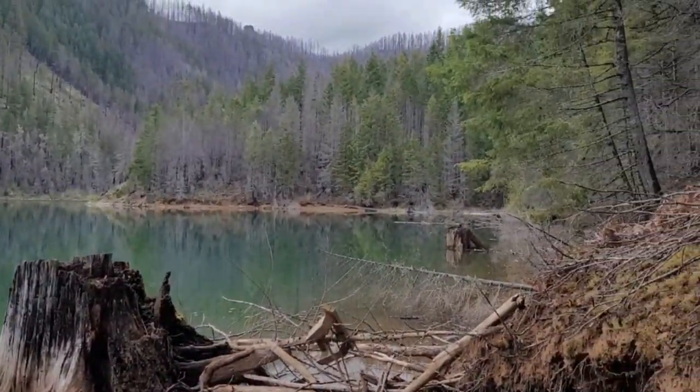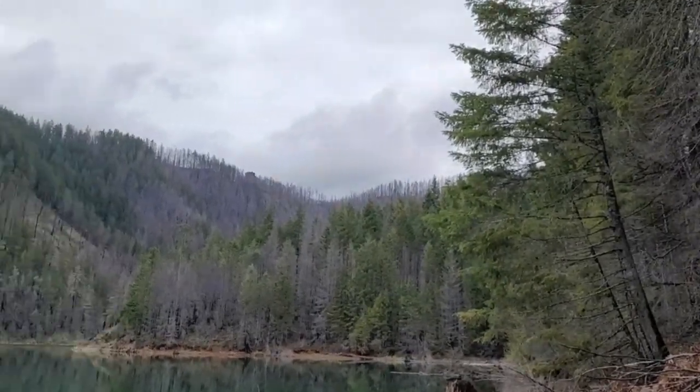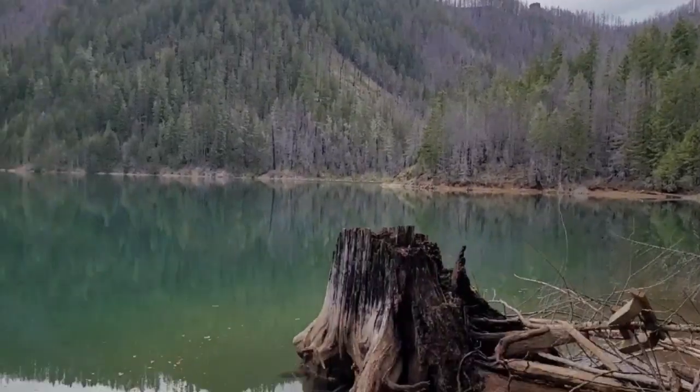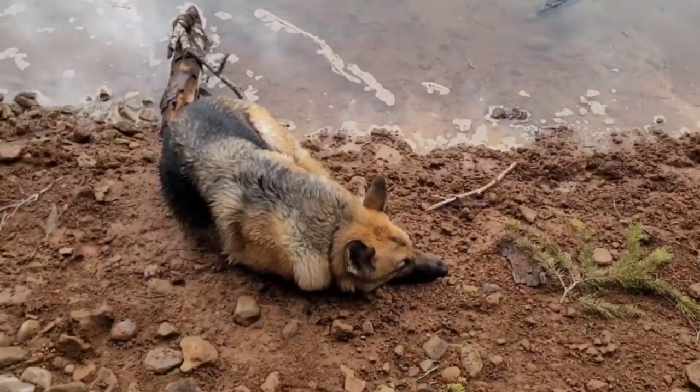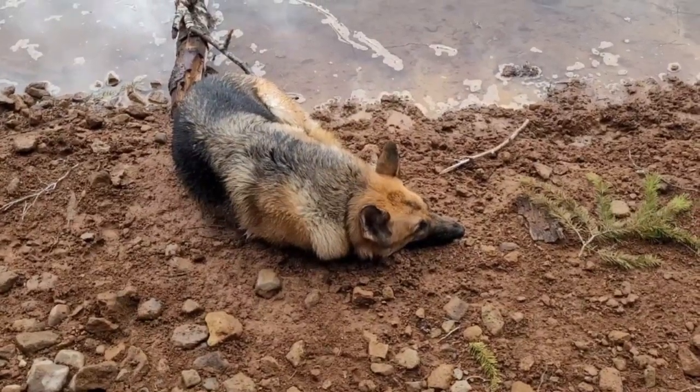I want to thank you guys again for joining me. Just a little reminder — if you can, this spring and summer, get out and enjoy them. A good dog is a tired dog. Y'all take care.